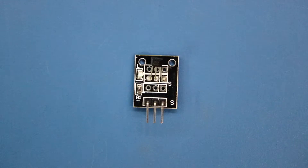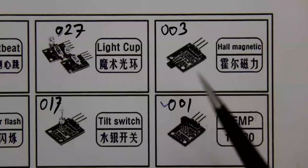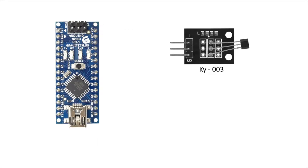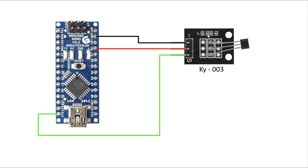The name of the module is Hall Magnetic. Looking at its pin diagram: the first pin is negative, the S pin is the signal pin, and the middle pin is positive. We will supply plus 5 volt to the Arduino sensor module — negative to ground and positive to plus 5 volt — and connect the signal pin to D12 of Arduino.